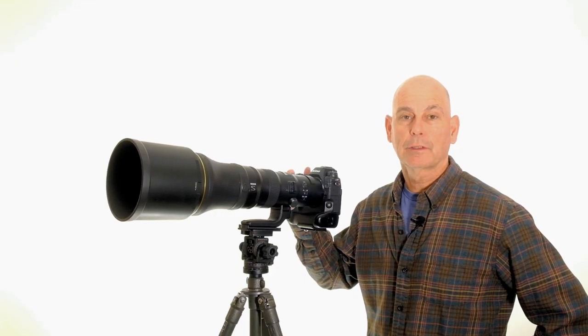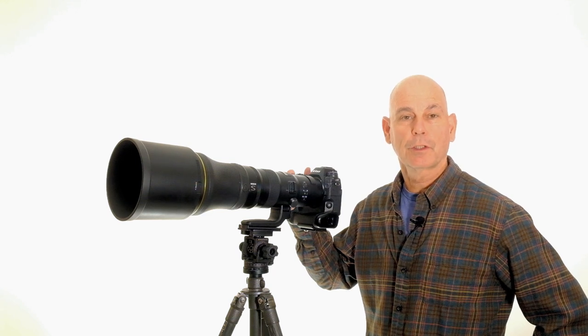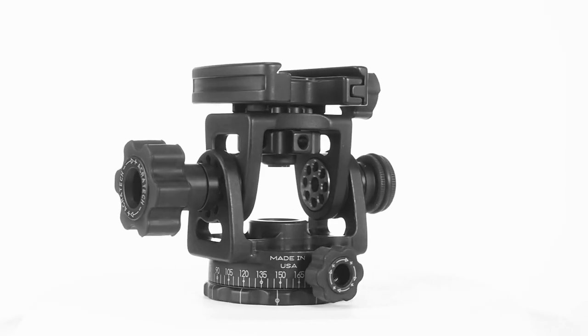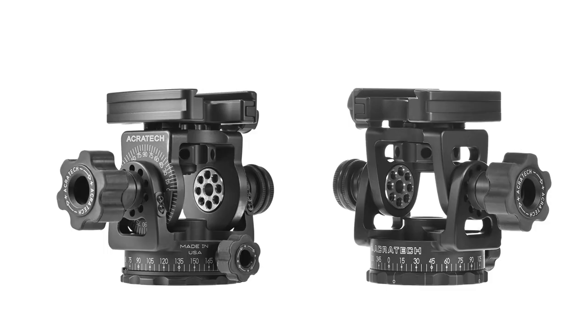The panoramic head and long lens head are almost the same head, and they will both solidly support a 600mm f4. They both make it easy to pan, follow and track things that move. The only difference between the long lens head and the panoramic head is that the panoramic head has degree markings.